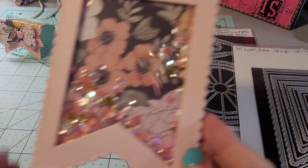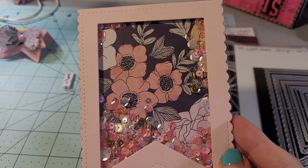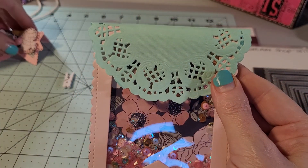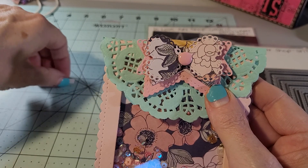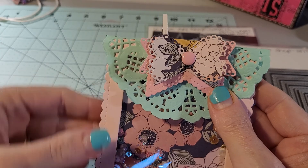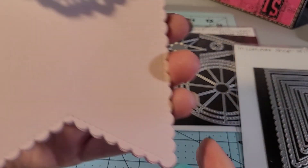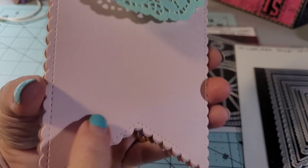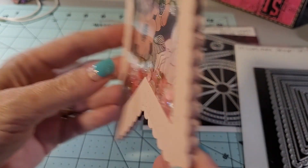This beautiful blue paper that I used is from that paper pad, The Humble Abode — you can check that out on Joann's. I was able to catch it when they were having free shipping, so it was a really good deal and it got here really quick. So that's what the completed shaker looks like, and the back is just plain. If you're in a swap, you could add a little tag right here with your information. And this is out of 110 pound cardstock, so it is thick and sturdy.